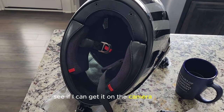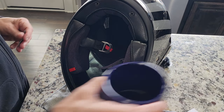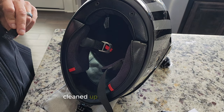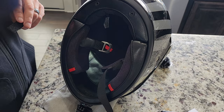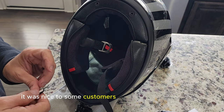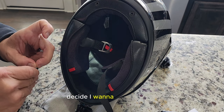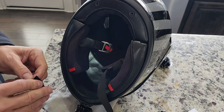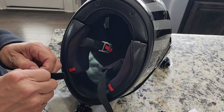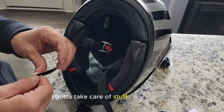Let's see if I can get it on the camera there. Anyway, I was talking about our business — I went in and helped out a little bit this morning, cleaned up, filled some supplies, was nice to some customers, cleaned up, and headed home. Decided I want to make a video before I make dinner. My wife doesn't let me off with just playing — I've got to take care of stuff too, you know.